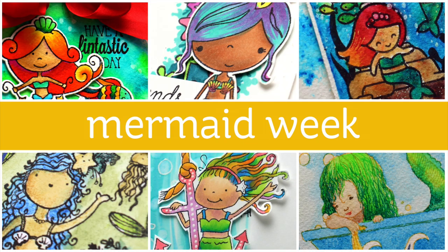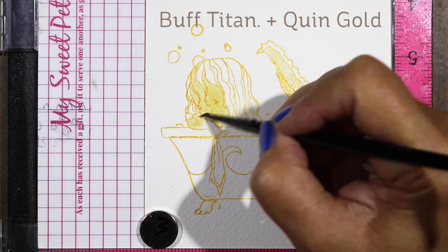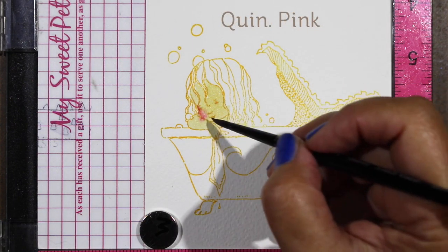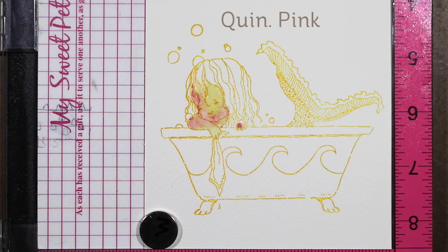I'm gonna use my Daniel Smith watercolors. I have a palette off to the side but I didn't think it was going to be really helpful to show it to you necessarily in the video. I'm gonna do some mixing of color on the paper because it's really hard to explain the mixing of colors.